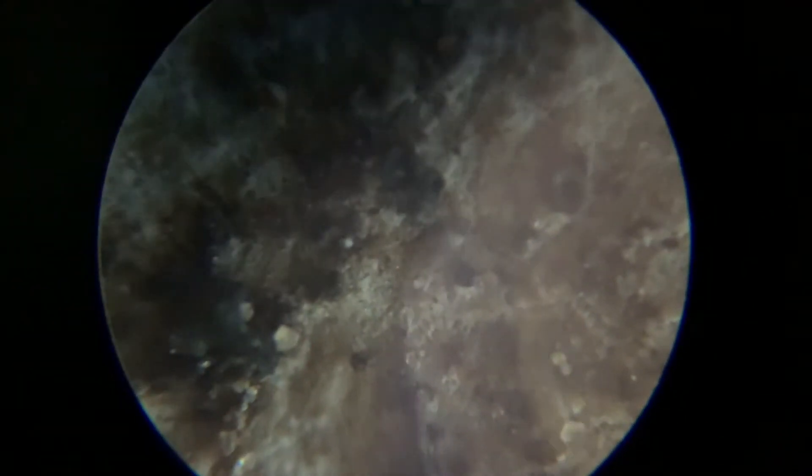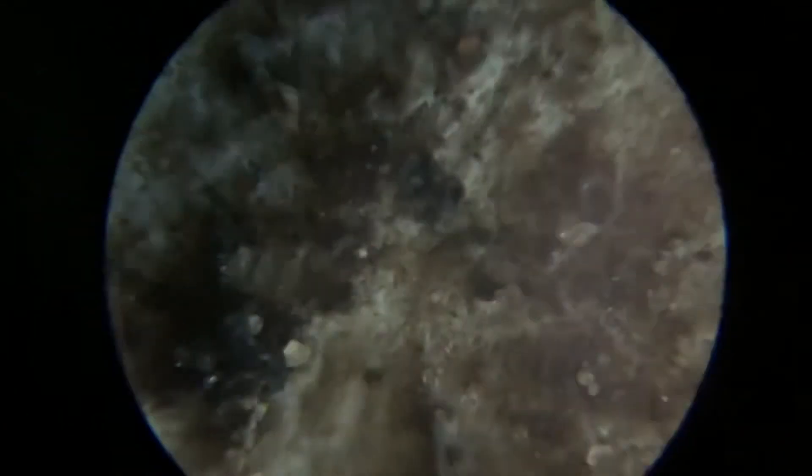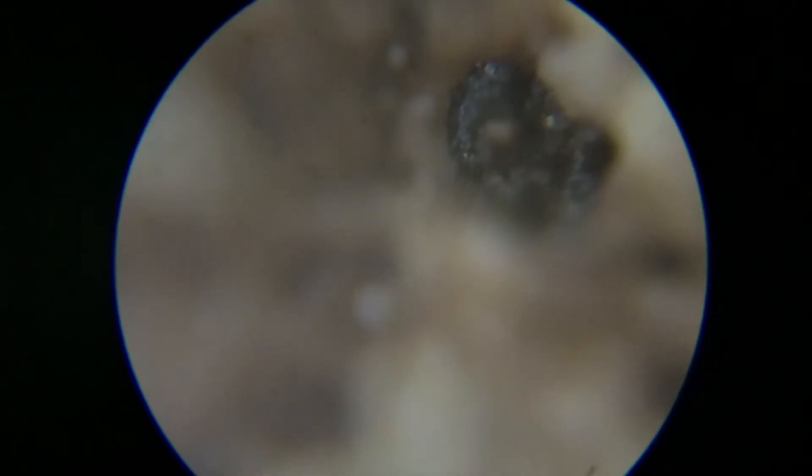It looks like the moon! It does. Wait, that's the bark — that's the bark. Focus it. Other way. Oh! That looks so cool.